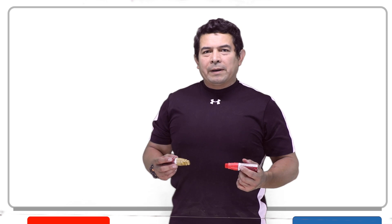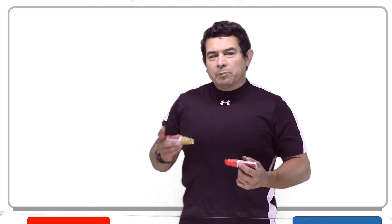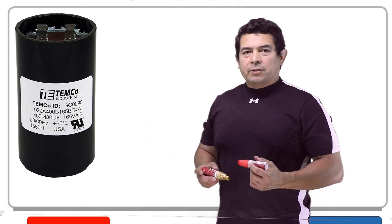Today I wanted to talk about capacitors again. I know we talked about capacitors before, but this time I wanted to talk about the start capacitor.